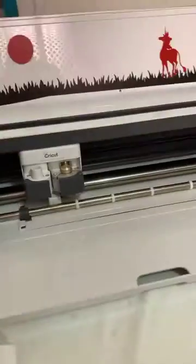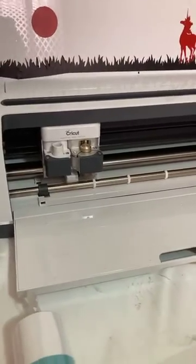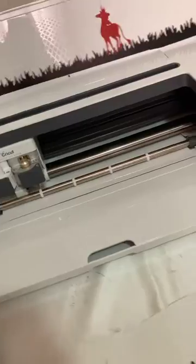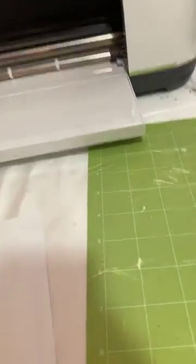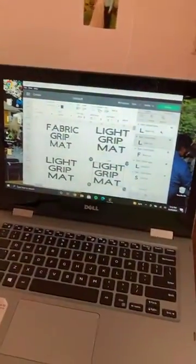I have a dry erase marker I think. Let me look. I guess I have labels but that's not gonna work. So I'm gonna redo this whole approach and get rid of the vinyl label idea entirely.